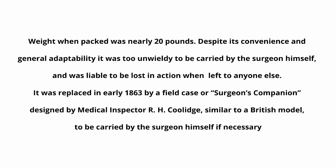When packed, the weight was nearly 20 pounds. Despite its convenience and general adaptability, it was too unwieldy to be carried by the surgeon himself and was liable to be lost in action when left to anyone else. It was replaced in early 1863 by a field case — the surgeon's companion — designed by medical inspector R.H. Coolidge, similar to a British model, to be carried by the surgeon himself if necessary.